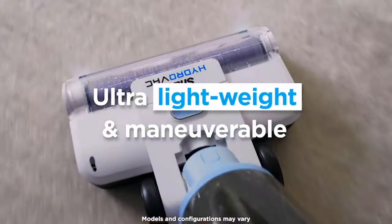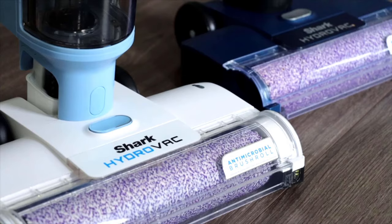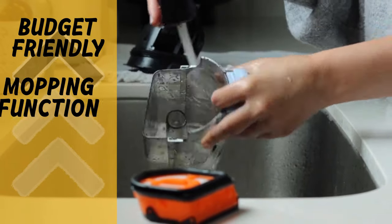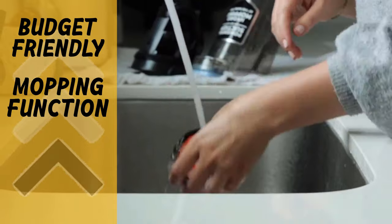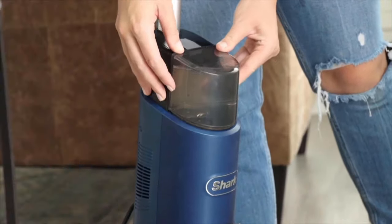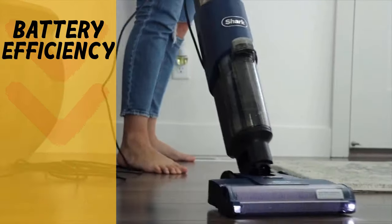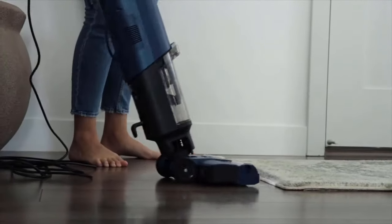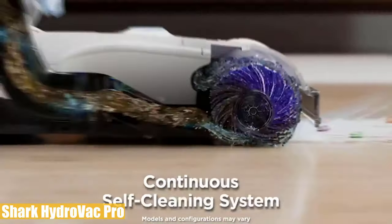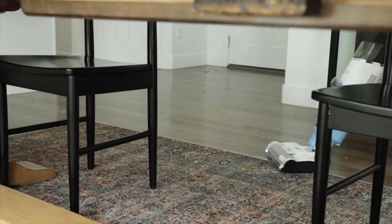It weighs just 8.5 pounds, with dimensions of 11 by 10 inches and a 43.7-inch height. It comes with a 12-ounce multi-surface concentrate, antimicrobial brush roll, foam filter, charging dock, and a one-year warranty. Pros and cons: it's a budget-friendly unit with handy features, does an outstanding job of mopping floors, and is almost dry enough to walk on immediately after use. It's a lightweight unit with antimicrobial brush roller and odor neutralizer features, making it ideal for pet owners. However, battery capacity is not enough to finish cleaning large areas. Overall, the Shark HydroVac Pro is a versatile, cost-effective unit with strong suction power and precise mopping.